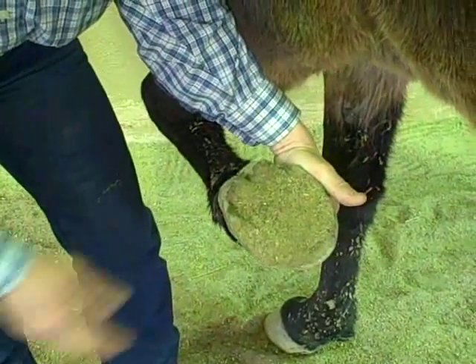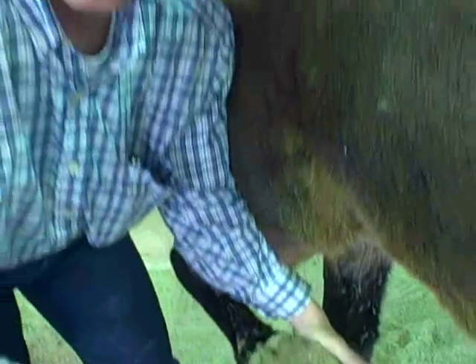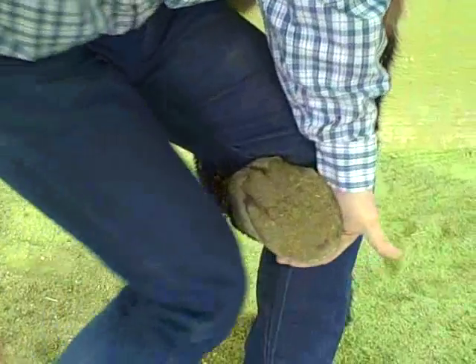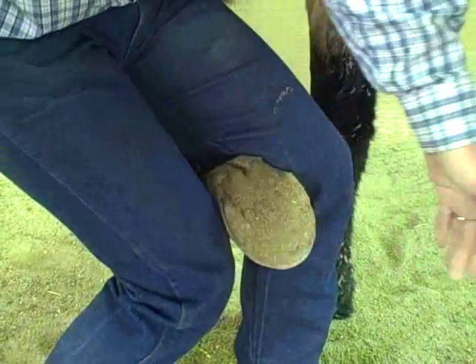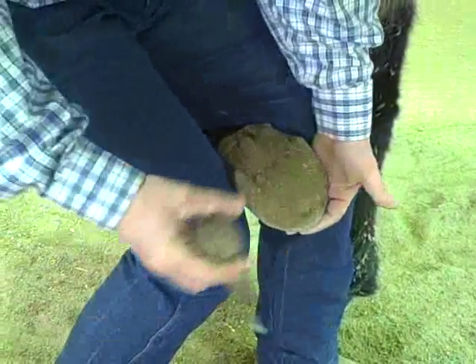We want to pick that out once I get it up to a comfortable position for her. I want to step to the inside of that and bring it in here, and I'm going to always move to the inside of her so she's comfortable.